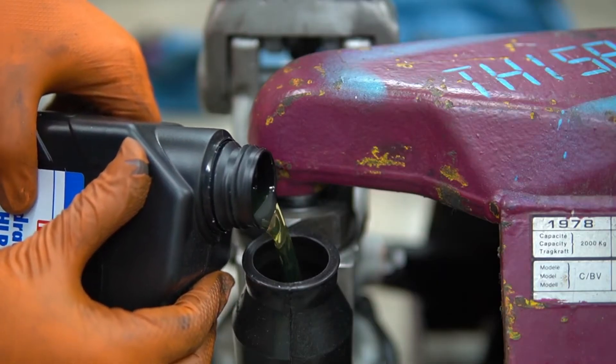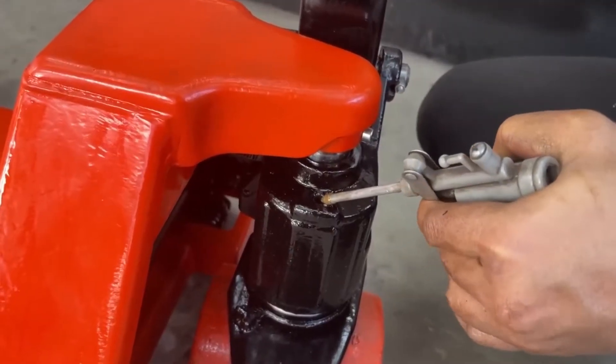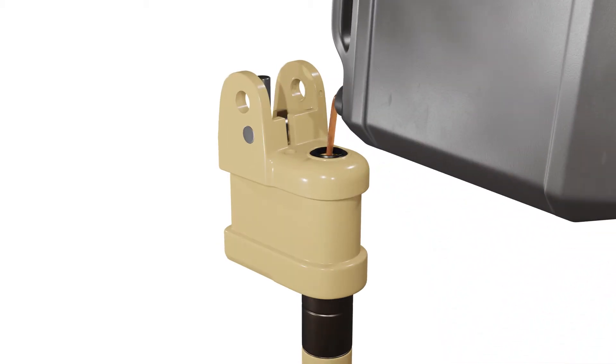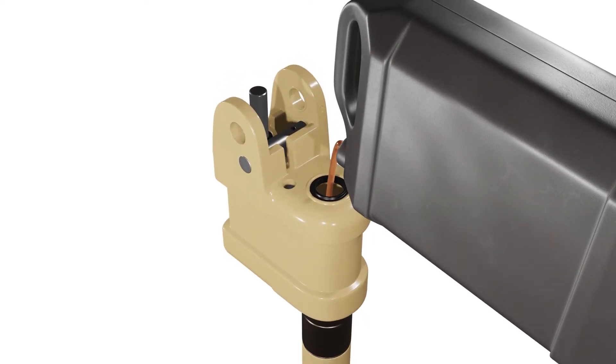Hello everyone, and welcome back to our channel. Today, we've got a hands-on tutorial on pallet jack hydraulic oil replacement. In this video, we will show you how to replace the hydraulic oil in your pallet jack or refill it if it's running low. This involves a simple and easy process that will keep your hydraulic unit working smoothly. So, let's get started.